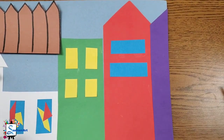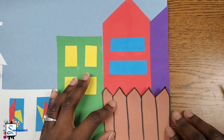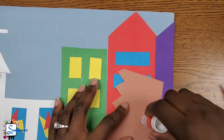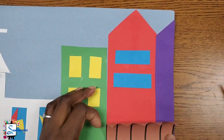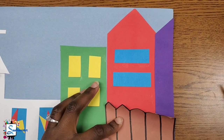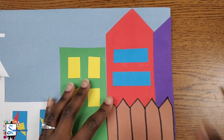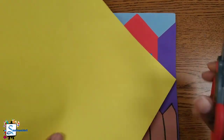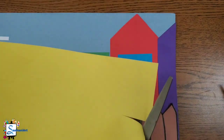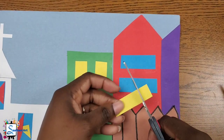Now I'm going to add my fence in front of those two buildings. My last building is missing a few windows, so I'm going to use my yellow paper to create a few more windows and add them to my purple building.